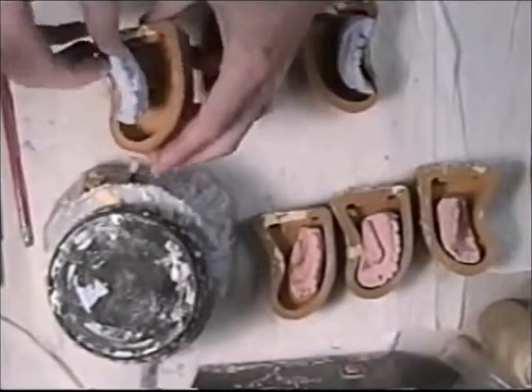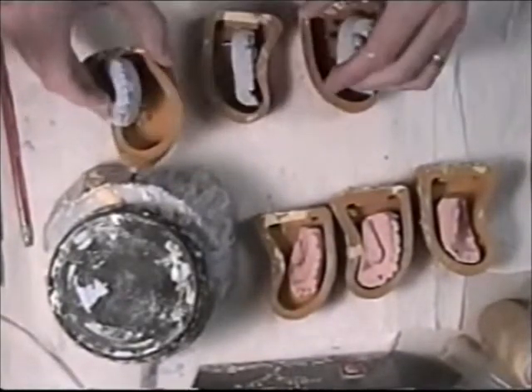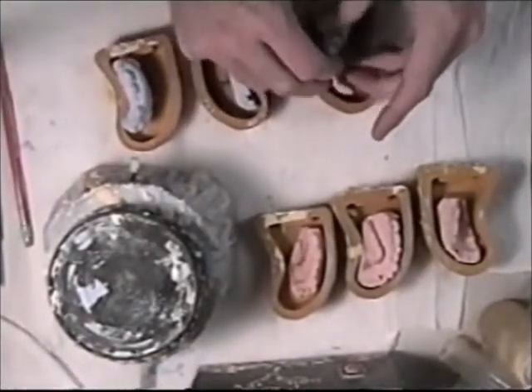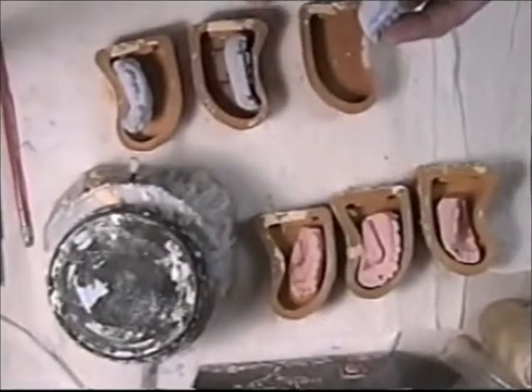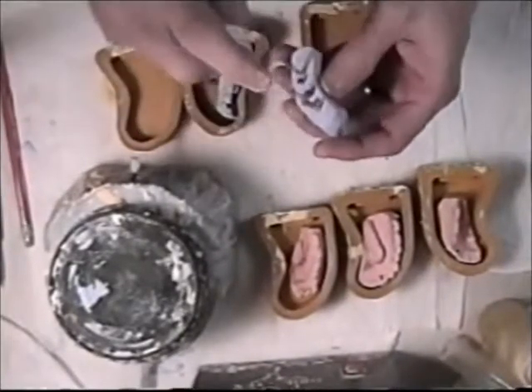I've picked out the rubber molds for each model. The opposing are here and the die models are here. Now I spray the die models only with some de-bubblizer.